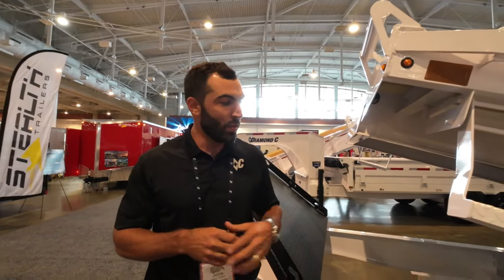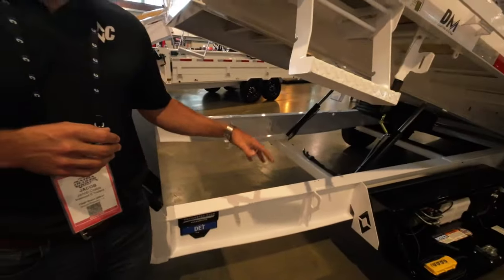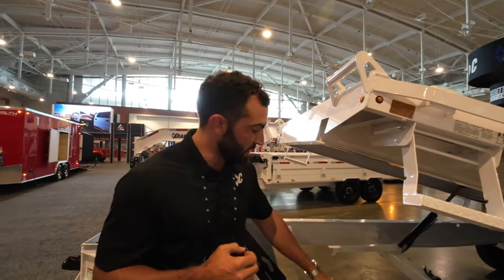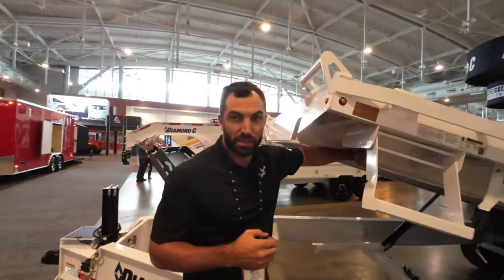What that means is we fabricate the beam ourselves - we make it the height we need it, the thickness we need it. It's specific to the job so it's not wasted material. Everybody else using structural beam is just stuck with it. With an engineer beam we put the metal where it counts the most. We're not wasting material, so you're getting the maximum amount of strength and lowest weight, giving you more payload. The bottom frame is engineer beam and the tilt frame is also engineer beam.